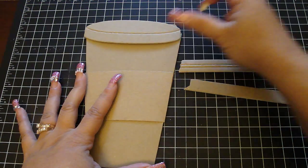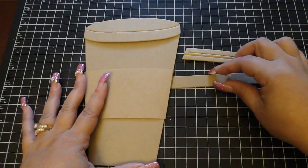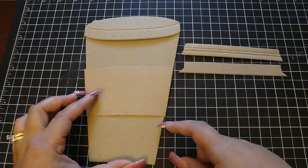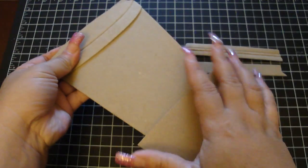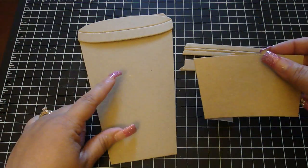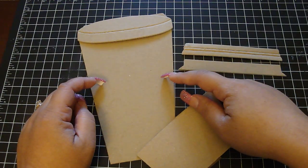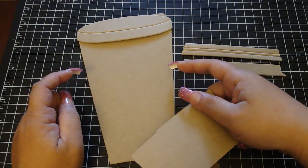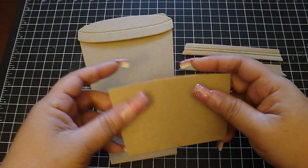I wanted to design something to put my gift cards in rather than just putting it in a regular envelope. I thought it would be super fun to put it in a coffee cup. So when you pull down the sleeve, you would see the gift card right here. There are three different ways that you can add the gift card: you can either use the repositional tape, or you can create a little pocket — I'll put the dimensions down below — or you can also use the Stampin' Up punch to hold the gift card, and I'll put that information down below as well.